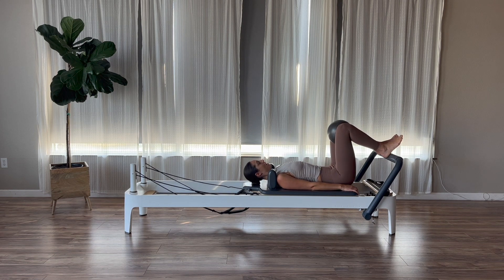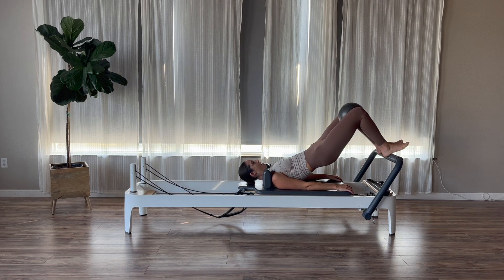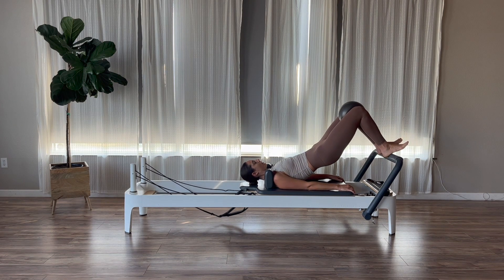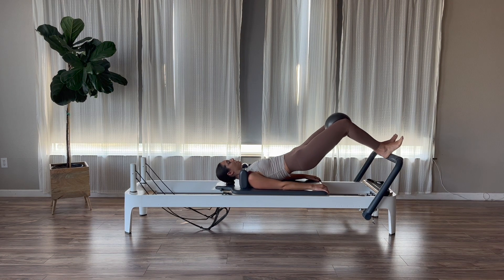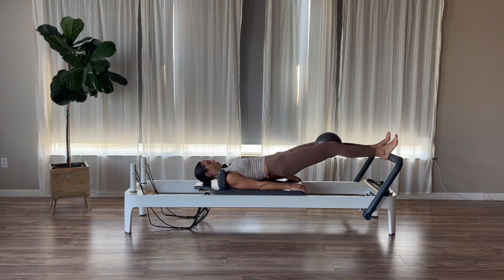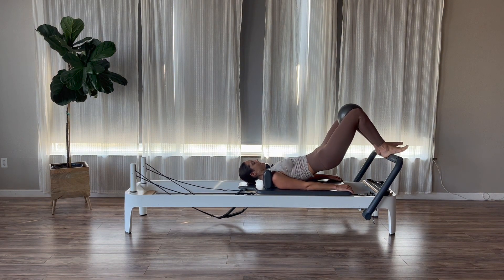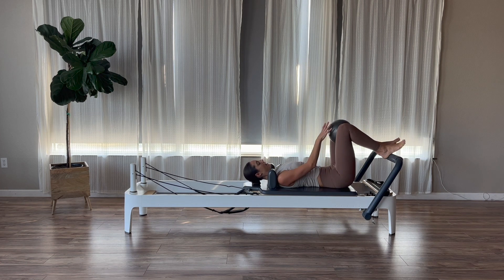One more exhale to flatten and peel. Pause at the top for an inhale, then exhale and roll your spine all the way back down. Now we're going to add footwork to the bridge: flatten and peel, pause at the top, then inhale to push the carriage out keeping a small bend to your knees, and exhale to pull in. Keep the little squeeze of the ball the entire time. When you push out, don't go into fully extended legs — just a micro bend. Let's do one more, then roll your spine all the way back down.